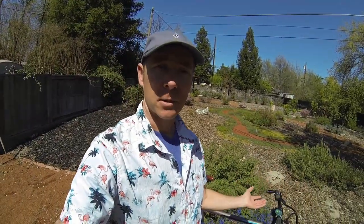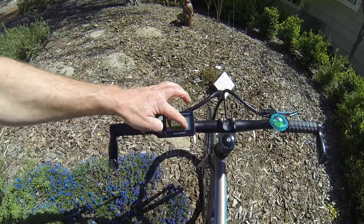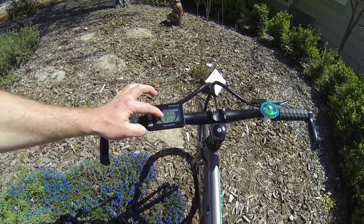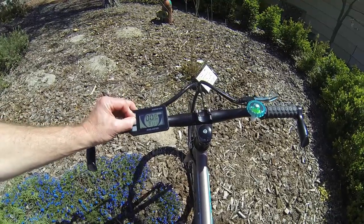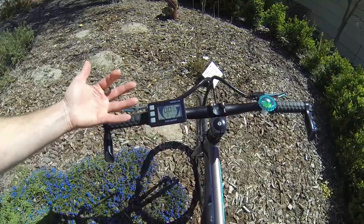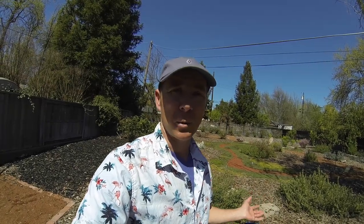One other thing I found out while riding and playing with the display: even though it looks like there are 10 bars of battery indication, it's actually a 5-bar indicator where each tick represents two bars. If you hold both the power/mode and up arrow together, you can get your average speed and max speed. There doesn't appear to be any way to switch it to miles per hour. Also, the display was a little optimistic — it said I covered 28 miles when my GPS backup showed only 26.5 miles.